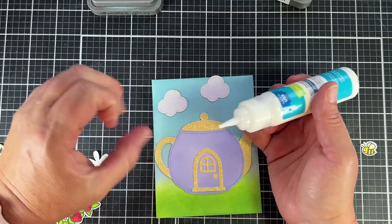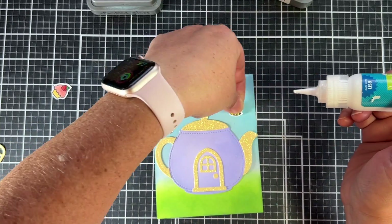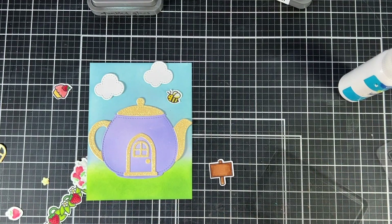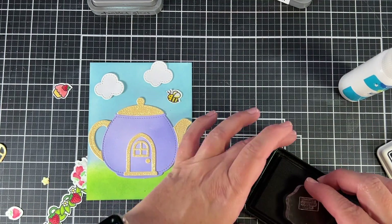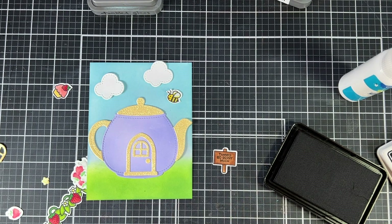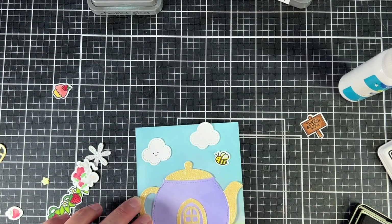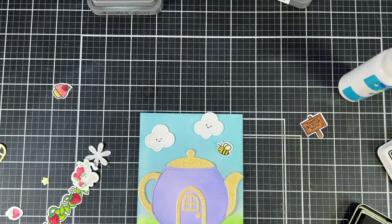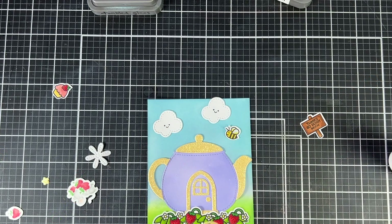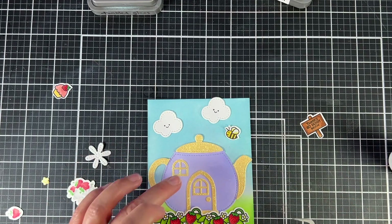Now it's time to assemble the card. This is an A2 size card — it will have a little bit of a white border when assembled, so this card panel is five and a quarter by four inches. I'm adding those cute little clouds in the sky and the little bumblebee. For the sentiment, I'm putting it right in the cute little sign and it's going to say 'Thank You' or 'Thanks So Very Much.' I thought it would be cute to jazz up the clouds with smiley faces from the stamp set. I also went back and cut out another window frame in that sparkly yellow.